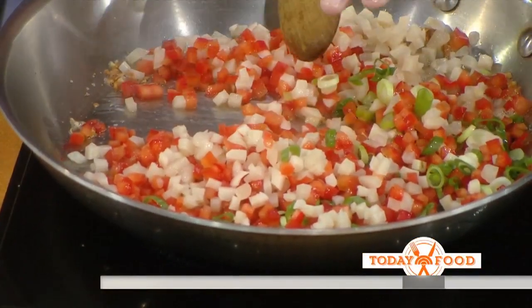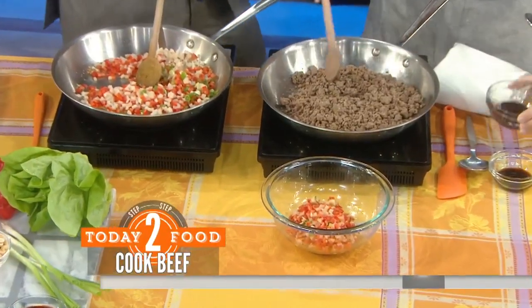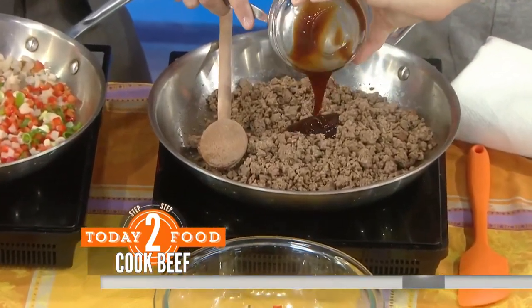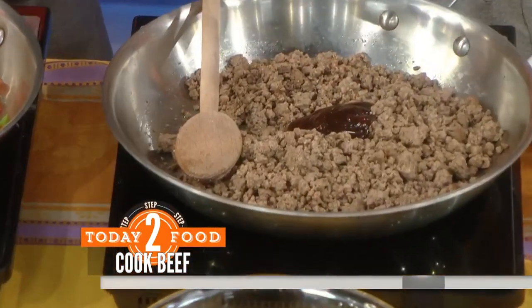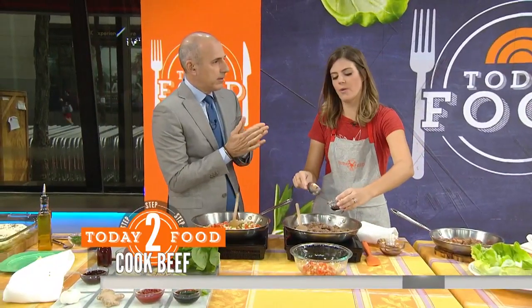Then you'll actually remove the vegetables from the pan, and in that same pan you'll take your ground beef and add that. This is cooking up nicely. I'm going to add some hoisin, which is like a sweet sauce. If you wanted to do surf and fowl, you could use ground chicken, ground duck, or turkey instead.